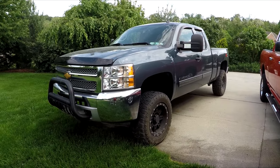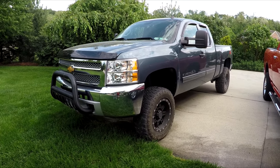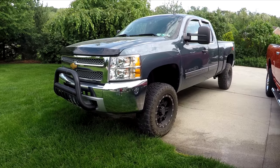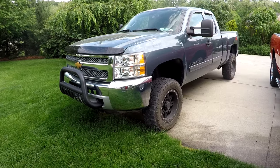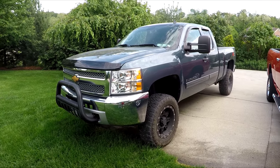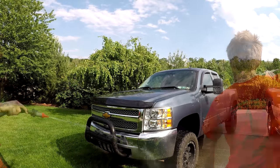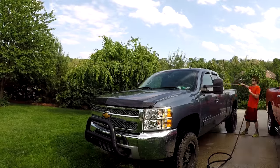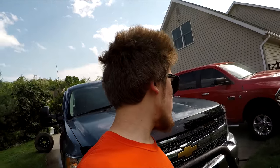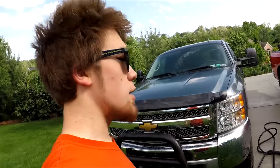Both are builds that are nowhere near done, so let me know in the comments below. With the Silverado, first I was going to get to the underneath and wash out some dirt that I picked up when I was trail riding on the gravel and dirt roads. Now let's just get to the wash and wax using the same products I used on the Cummins, so hopefully she shines just as good.